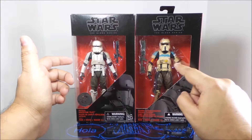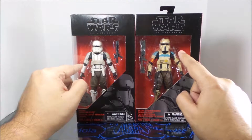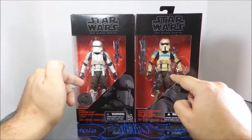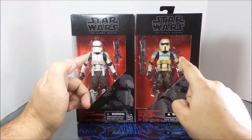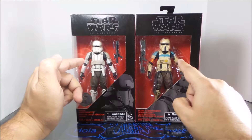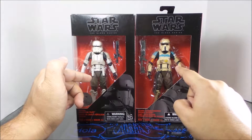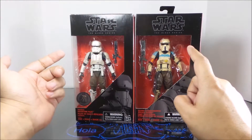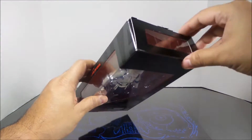I wanted to show off some of the differences from the Walmart exclusive Scarif Stormtrooper Squad Leader. The armor is a different color, the helmet is different, the belt is different. Pretty much everything else except for the weapon is the same — instead of tan colored armor, it's a whitish, dirty-looking armor. The pants are the same, the body armor is the same, but the helmet and legs are different.